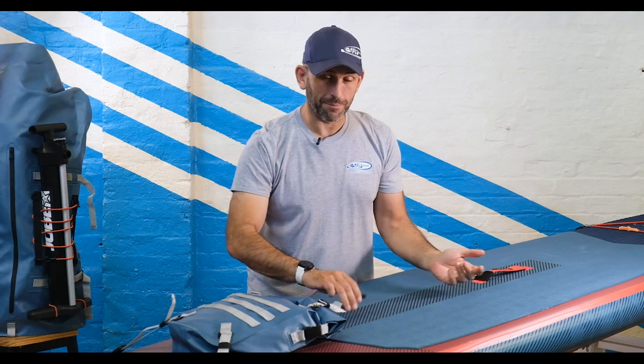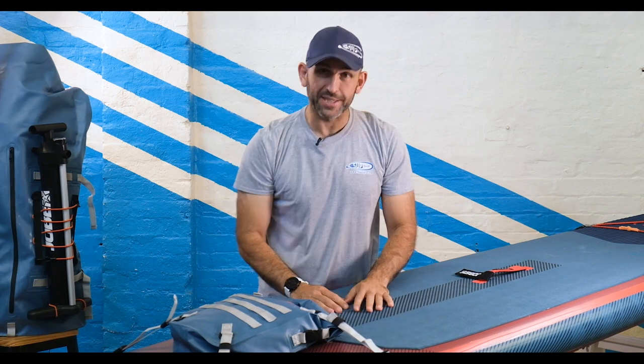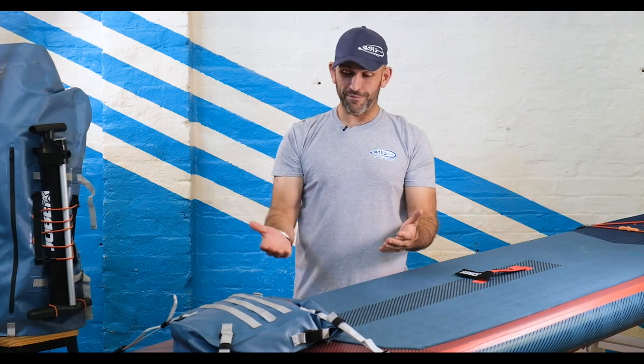Hi, my name is Tony and I'm from The Sup Company. Today I'm going to talk to you about this board — this is the Joby Dooner Adventure.